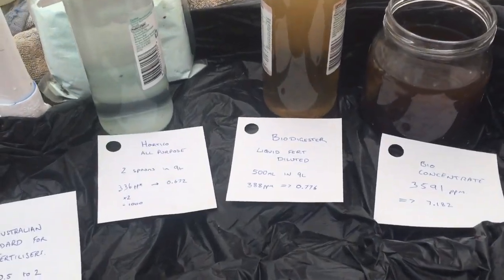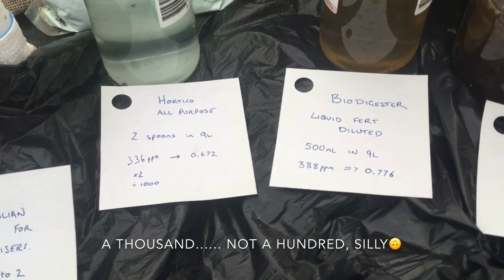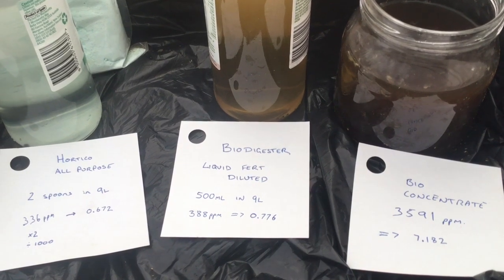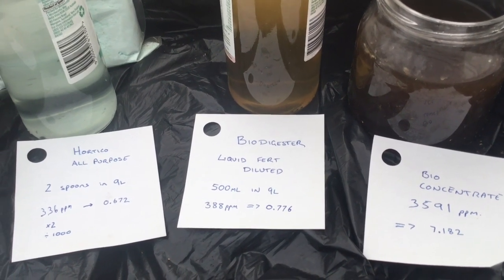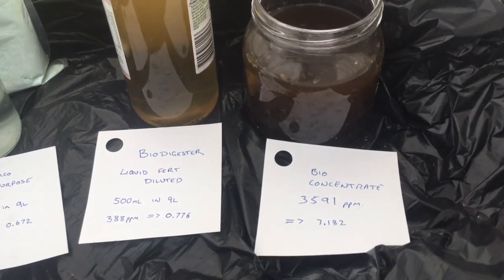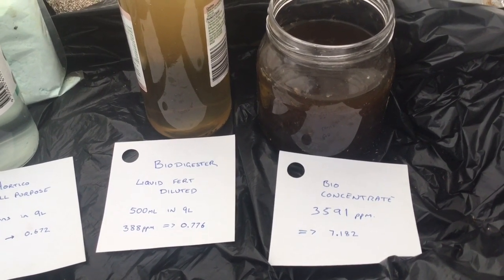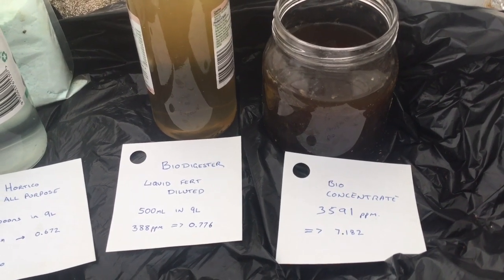So we have all our results written down. Now to go from parts per million into EC value, we do our result times 2 divided by 100. For the Horniko all-purpose it gives us a value of 0.67, which is a decent amount of salts within that nine litres of water. For the bio liquid — I cheated a little bit and manually added some liquid into the nine litres of water. To roughly get the same result, I worked it out to be about 500 ml for the nine litres. Now the concentrate is a whopping 7.1, so it definitely needs to be diluted. But that's all nutrients from all the waste products — it's virtually just compost tea. Everything that's been broken down forms food for your plants.